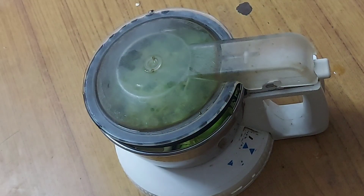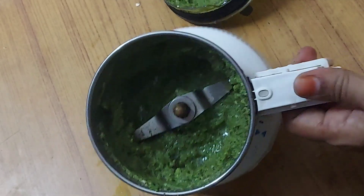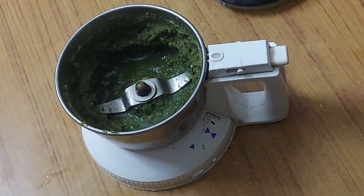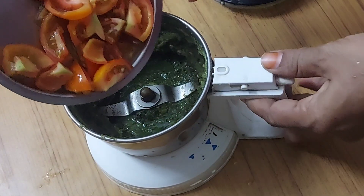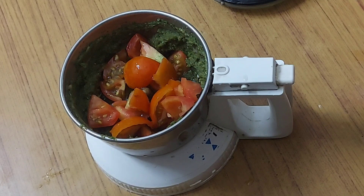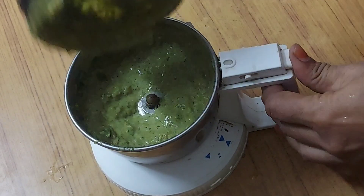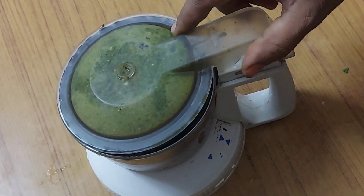We mix the paste in the pan. Now mix it in this way. We take a tomato, cut it, and mix it in the pan.